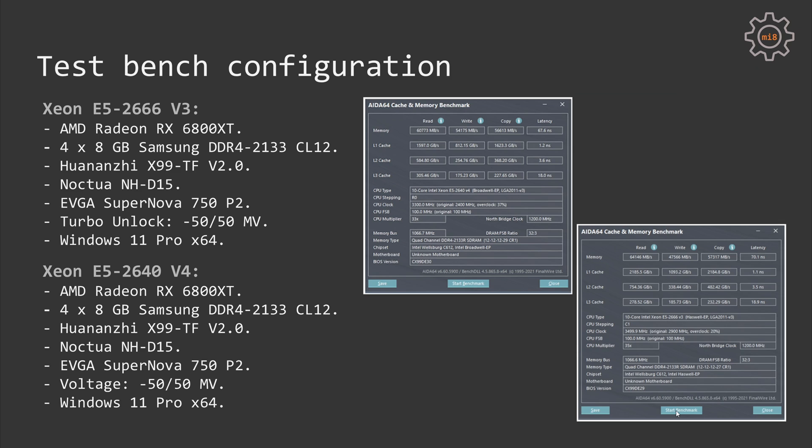Now let's go to the test results. To test both Xeon CPUs I used my Huanonji X99 TF motherboard, 32 GB of Samsung DDR4-2133 ECC registered memory, an AMD Radeon RX 6800 XT graphics card, a Noctua NH-D15 cooler, an EVGA Supernova 750 P2 power supply, and Windows 11. With the E5 2666 V3 I implemented Turbo Boost Unlock and reduced voltage by 50 mV. With the E5 2640 V4, Turbo Boost Unlock is not possible, but voltage was also reduced by 50 mV.